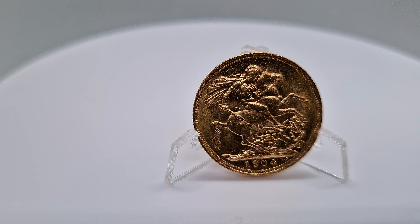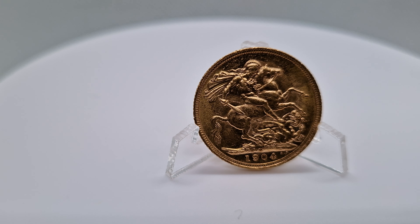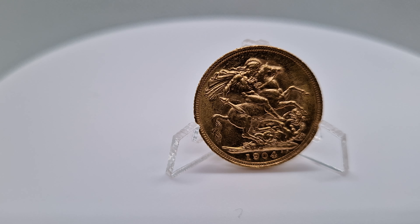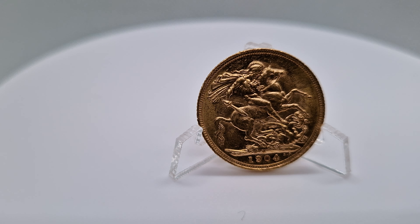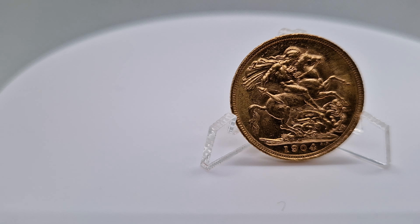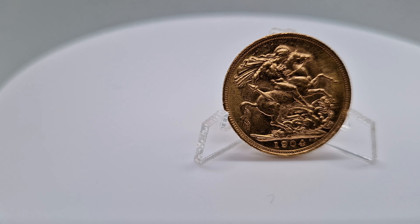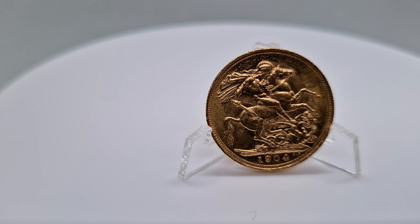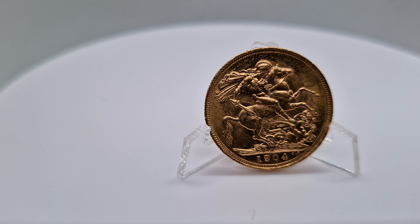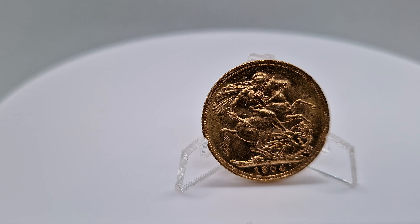And they are — historically, if you look at the value, it never goes down. It might dip a few pounds one year, but it always goes up. Gold always goes up. So it's definitely a good tip that I've taken on board. Obviously don't just take my advice — look at the data on the internet, it's there to see. So definitely one to consider.